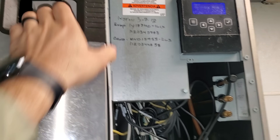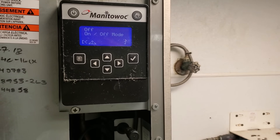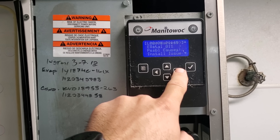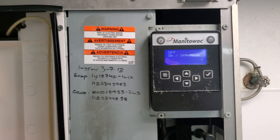We've got a Manitowoc ice machine that is not working. We're going to get this cover pulled off and see what we can figure out. We've got an error message on here. The triangle's pointing right here — hit the left triangle. It's going to say 'long harvest,' and if you click on it, it'll give you all the issues that could potentially cause a long harvest. I'm going to go ahead and clear the alert and we're going to have a look.